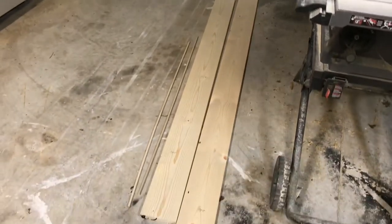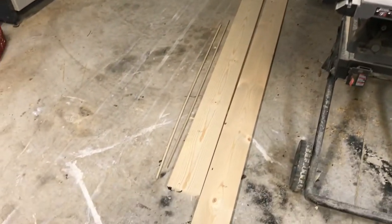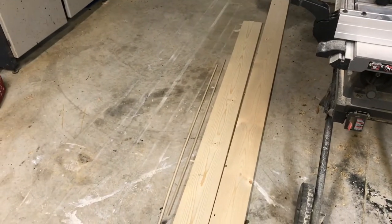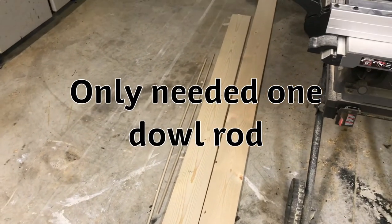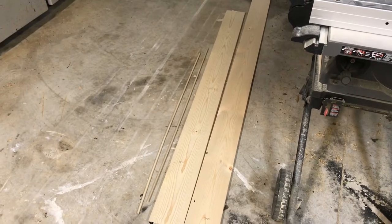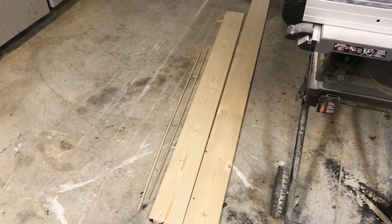This is the lumber I got. It's just a 1x6x8 foot board on the right, a 1x6x6 foot on the left, and two dowel rods at 3/8 inch diameter. About 20 bucks at your local box store. I've never built one of these before, so we're just gonna design it as we go.